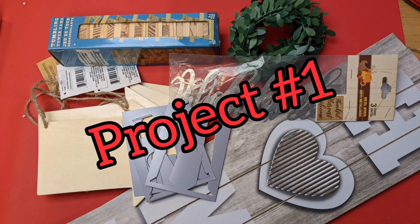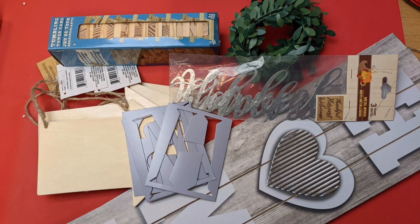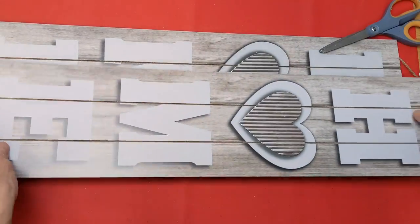For project number one, I'm using two of these long signs from Dollar Tree, four of the wood arrow signs, and I do have some garland there that I'm also going to be using.